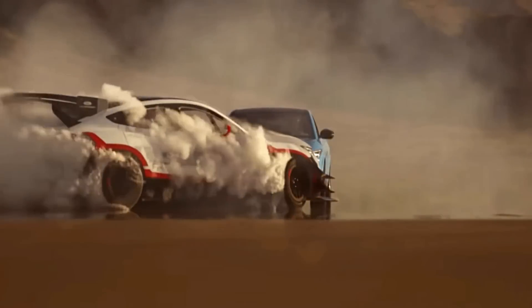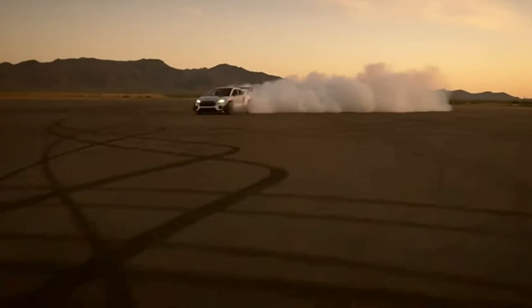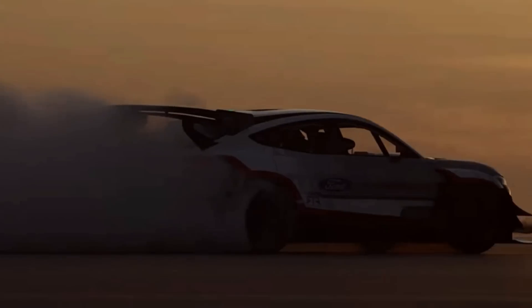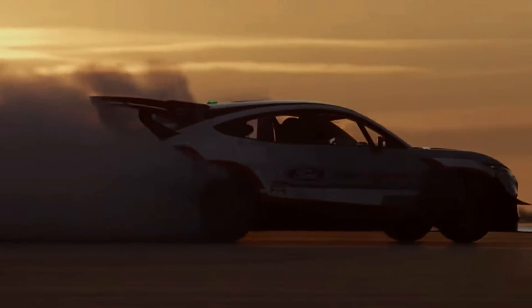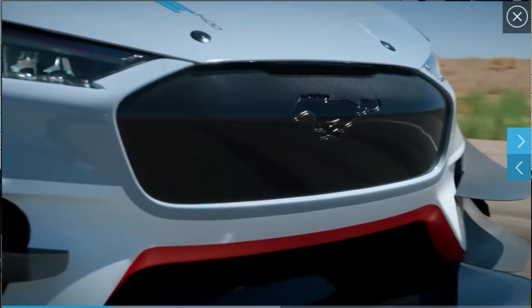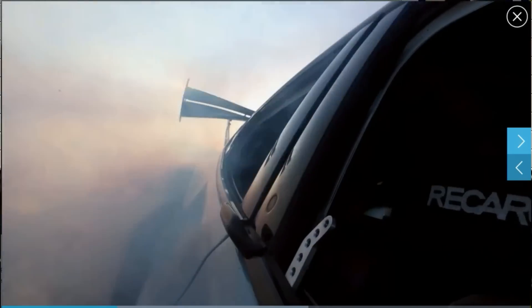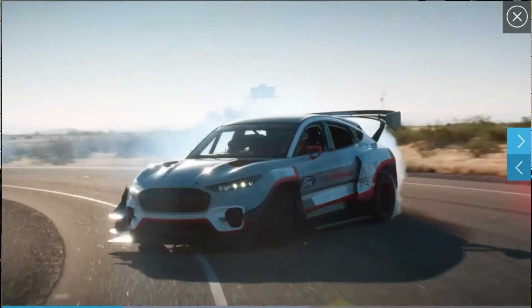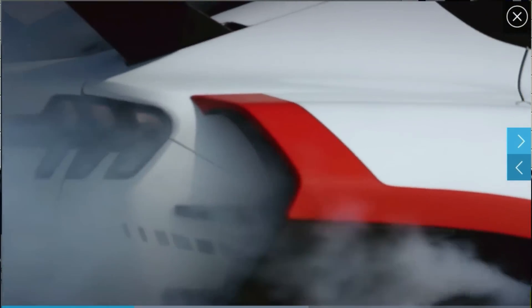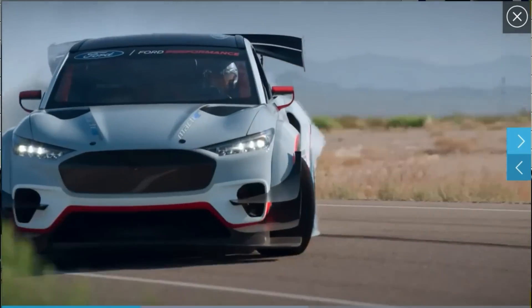Unlike the Ford Mustang Mach-E 1400, which was a prototype race car developed a few years ago in collaboration with RTR, built off a Mustang Mach-E GT body in white with 1400 peak horsepower — it ran a quarter mile in 10.4 seconds. However, that was a one-off, unlike the Mustang Mach-E Rally that Ford is introducing now.